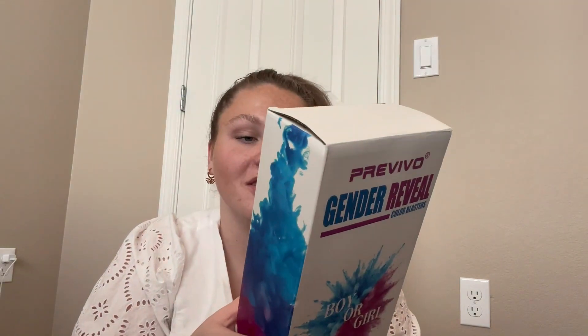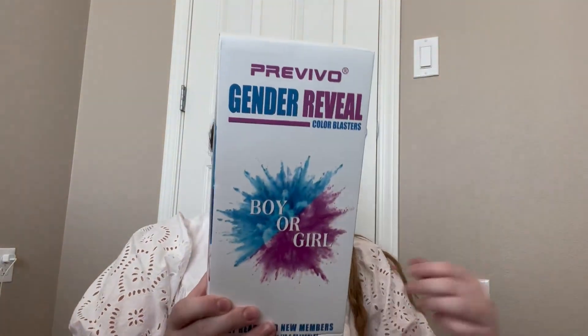The ingredients in this are biodegradable cornstarch and food coloring, which is super nice. I'll go ahead and unbox it with you real quick.